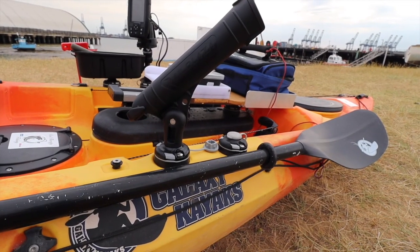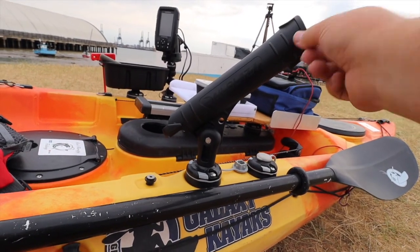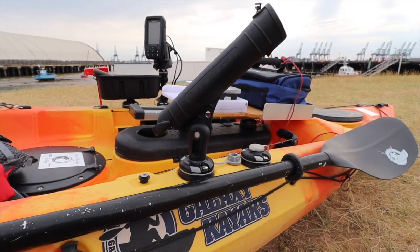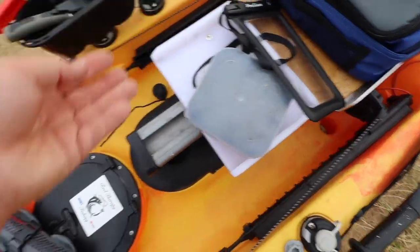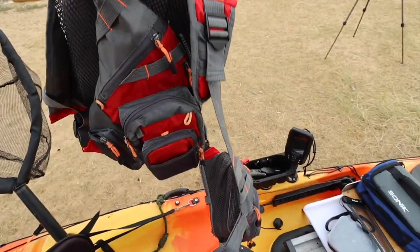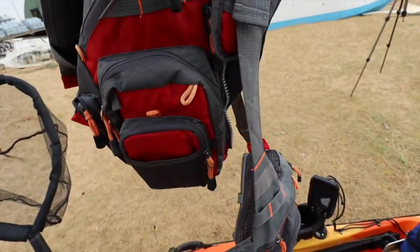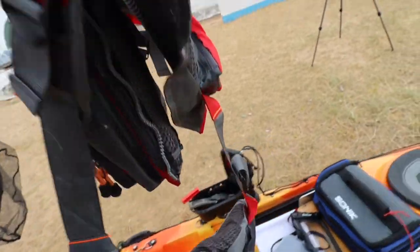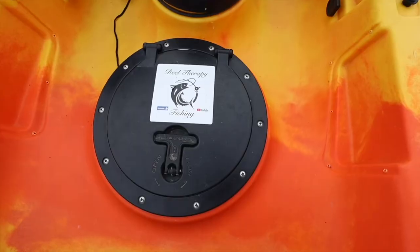Coming around to the right hand side of the kayak, we've got the Rail Blaser Shotgun Rod Holder - very nice to have for holding your rod. I've also got a waterproof case for the phone. And the PFD has got plenty of pockets in it. I'll put the dive knife into one of my pockets, because if I do fall over and there are ropes in the kayak, at least I stand half a chance of cutting them off my legs.